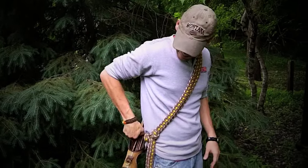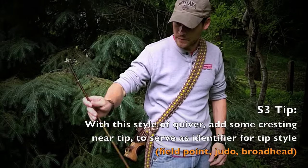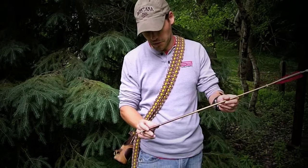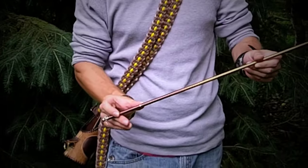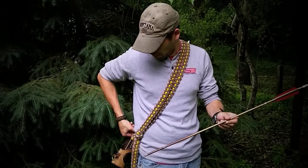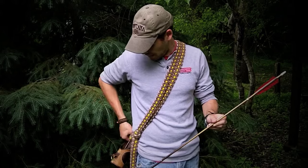I've also modified my judo tips to have a little cresting on the bottom. It's going to wear off eventually, but it allows me — if I want to grab a field tip, I grab one that doesn't have anything on it. If I want to grab a judo, I can just reach down and find that cresting and I've got what I want.